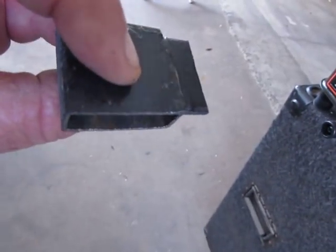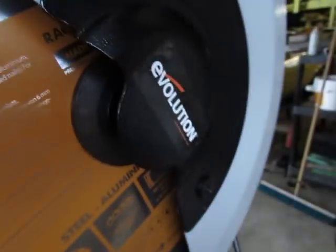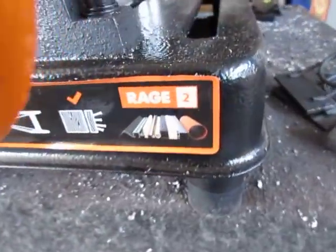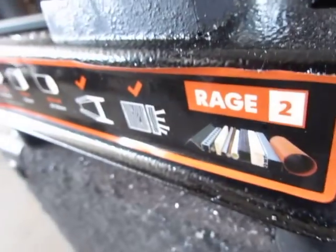Look at this cut — clean! A little hand file and it's done. Get one. Evolution — I highly recommend it. It cuts everything: plastic, copper, aluminum, metal, wood, wood with nails.